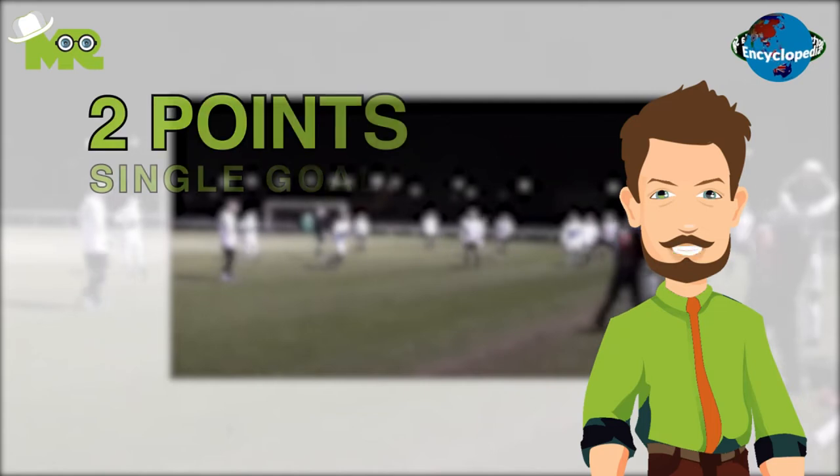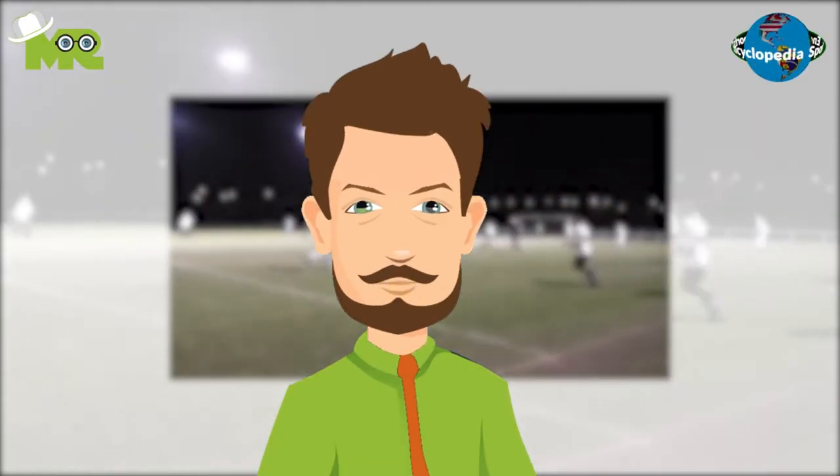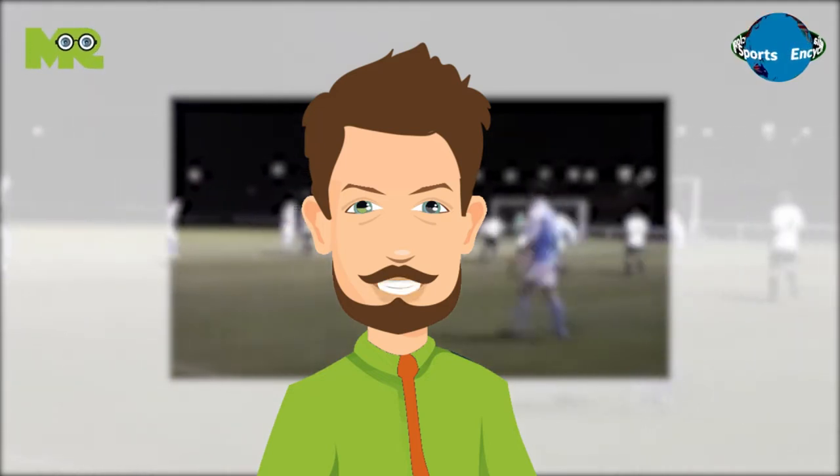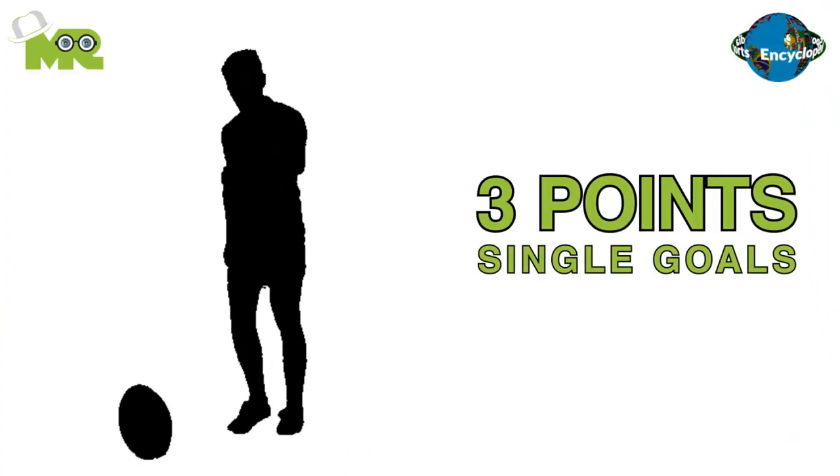A goal is awarded two points, and players can also score another point by passing the ball to the player who passed it to the game keep when he's not in the prime zone. The target for the players is to score as many points as possible by scoring goals.